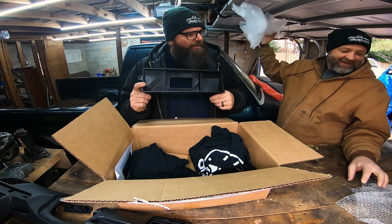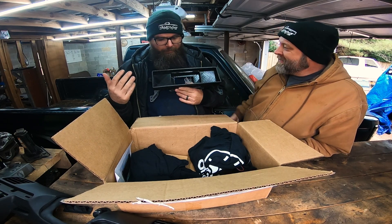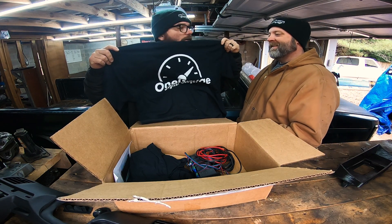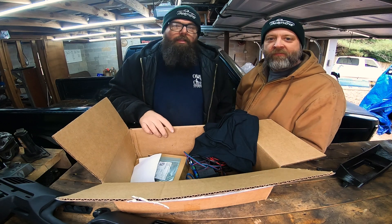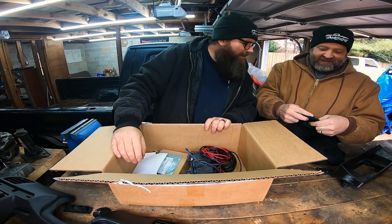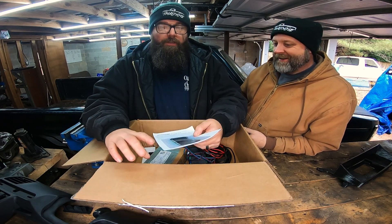Jason, why don't you tell the people at home what we have here? It's a beautifully printed 1995 F-150 bezel. Whoa, hold on — free shirts! Heck yes! I'm not sure if they make one big enough for you though. That was an offensive joke meant to comment about my obesity. Oh, it says XXXL — come on guys, we're not that fat.